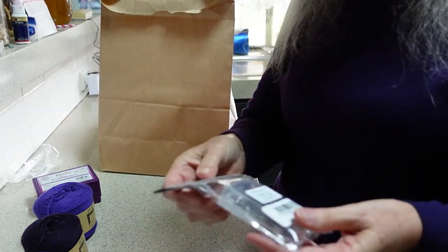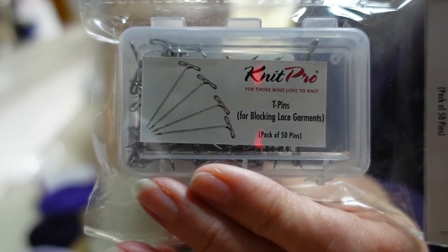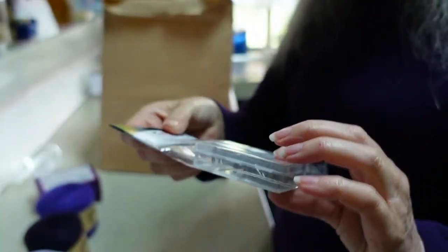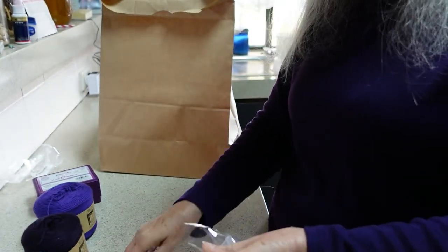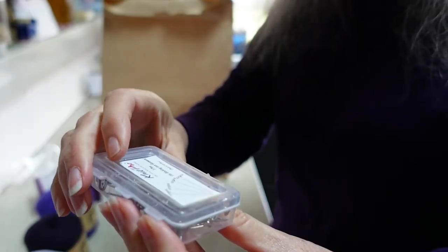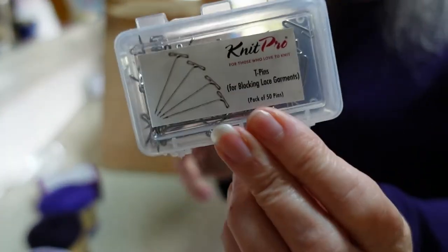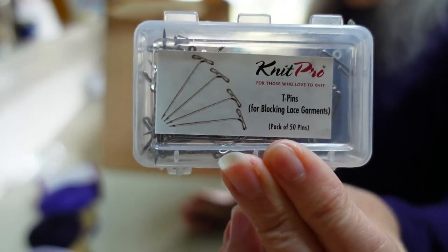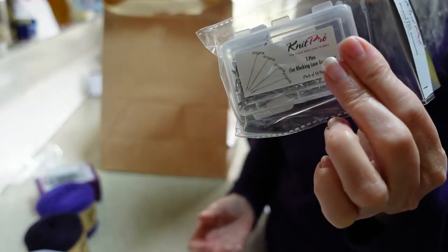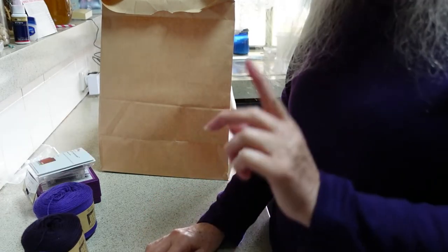I also bought additional blocking pins. These are also by KnitPro but they're called lace blocking pins — much smaller than the ones I've just shown you. A friend of mine knows these as T-pins, which is indeed what it says on the front of the container. These are just little pins; the pack of 50 was really quite cheap — I think it was $4.95 — so that was a really good price. I bought two packets of those, so I really shouldn't run out of blocking pins now.